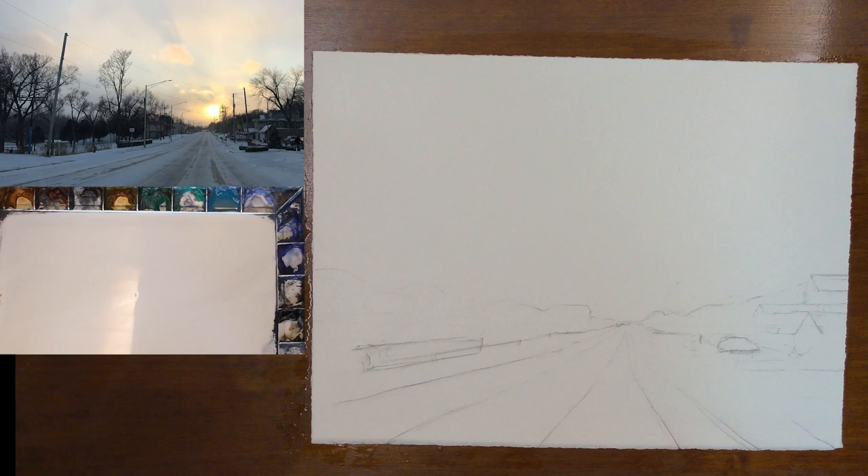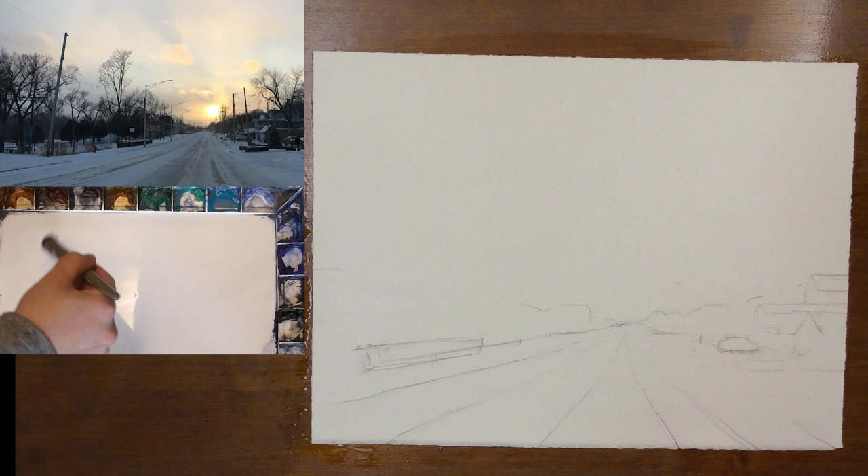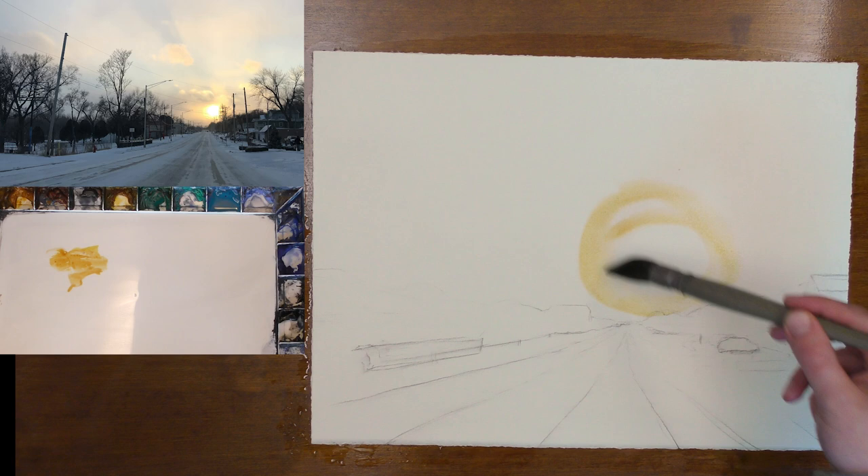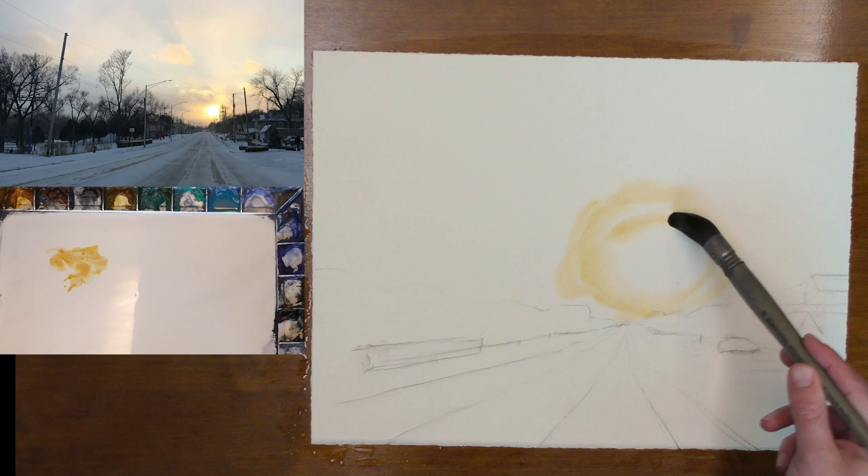We want to think about the brightest, warmest area of the light first. So what I'm going to start off with is some raw sienna and some quinacridone gold. The brightest part of the sky is going to be right here. Once I establish where the brightest part of the painting is, I know that everywhere else needs to be a stronger value, so I'm adding more paint and less water as I move away from this area.